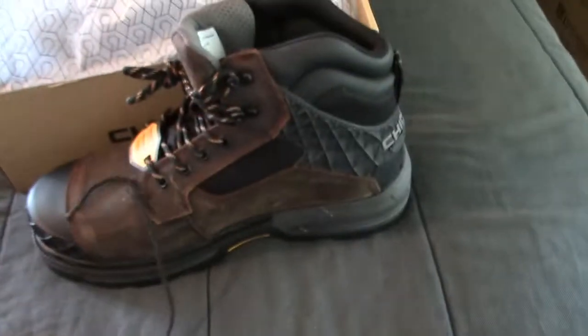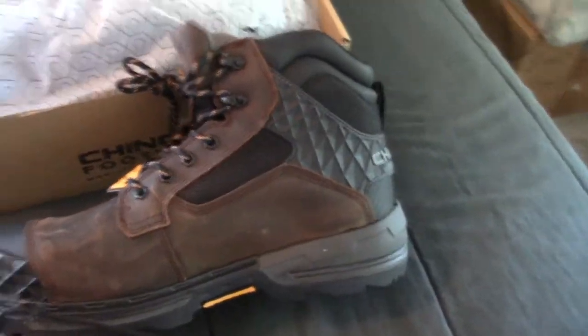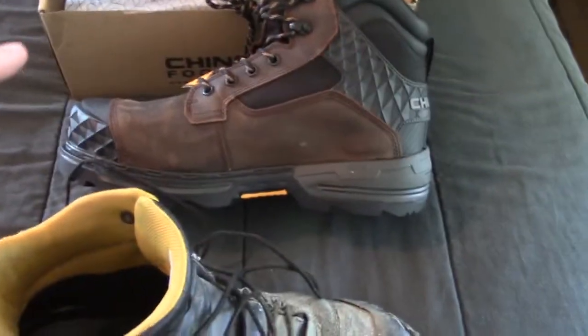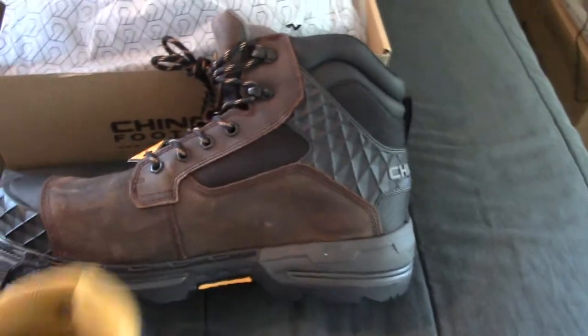I finally went online and saw that they had this style in stock. Because I tried to order some more of these, but they were out of stock, and they didn't have anything close to them that was in stock — at least not in my size. So I checked again, they had some size 13s in these, ordered them. And I expect that these will be just as good a boot as these have been.